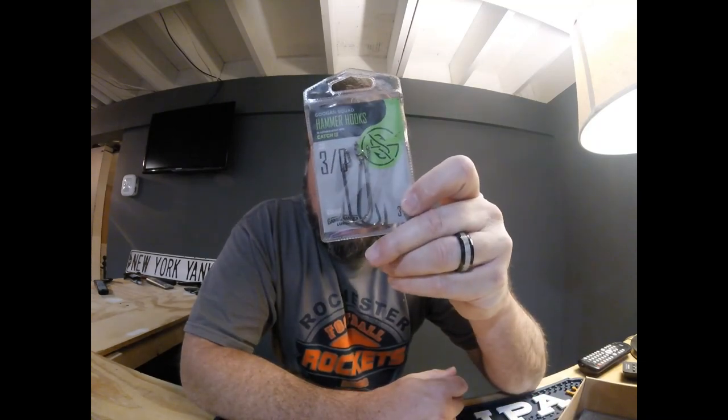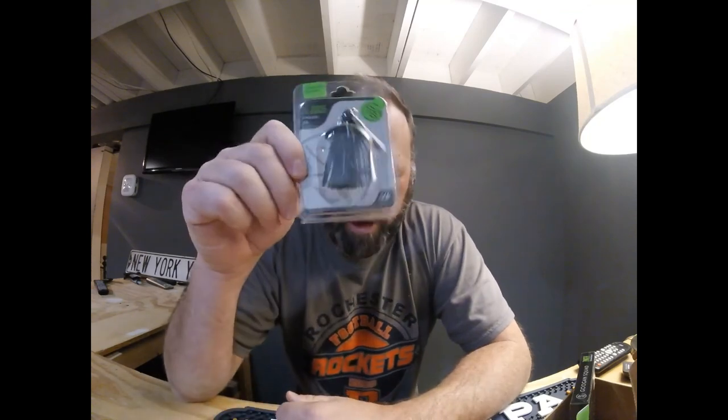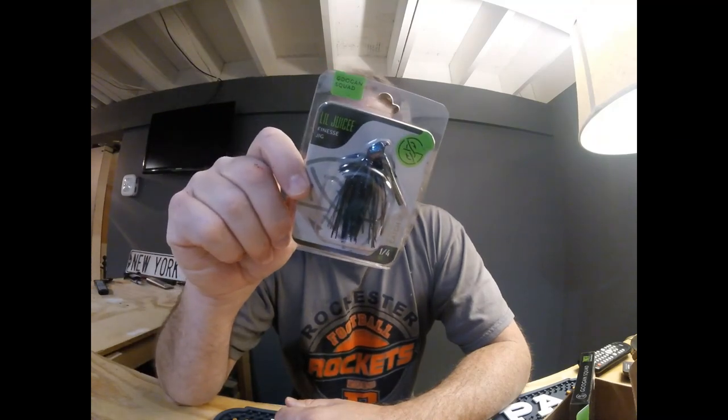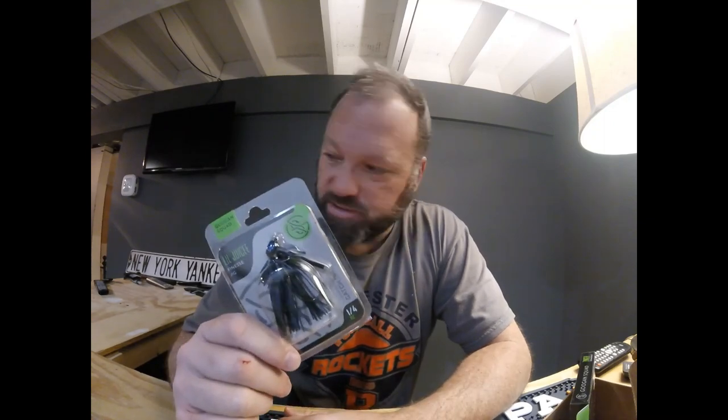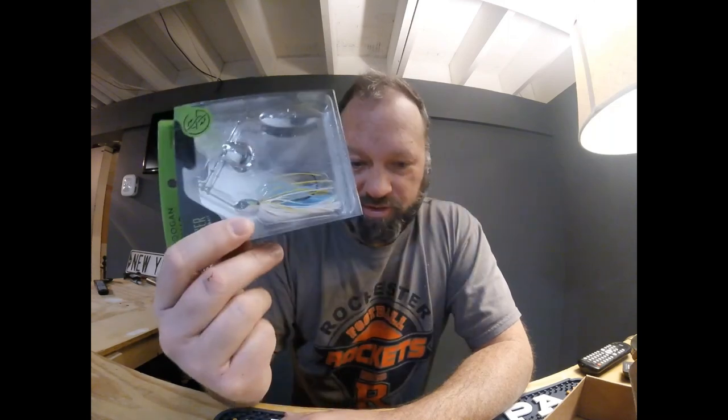Three 3-aught hammer hooks — this is a three pack, so more hooks to go with my hooks. Last year I really got into jig fishing more than I ever have. In this package I got a quarter ounce little juicy finesse jig — my other one was a power finesse jig, but this one is a finesse jig in black and blue. I can probably use a whole bunch of those trailers I got with it. And finally, the Sexy Shad Zinger, which I know is $6.99.